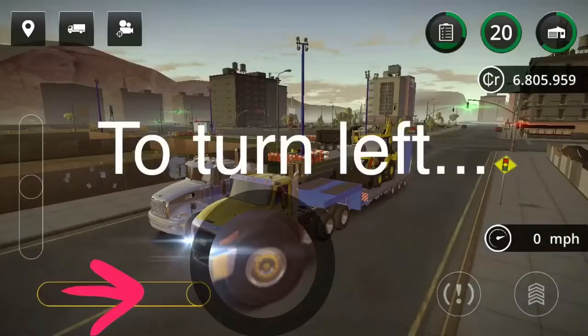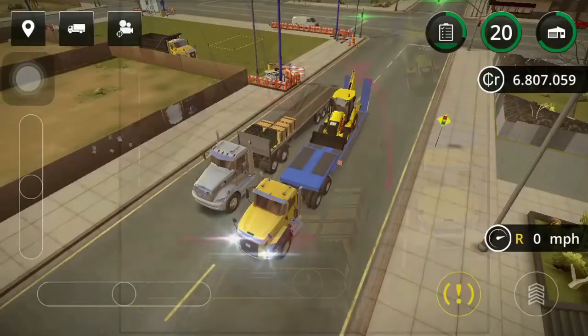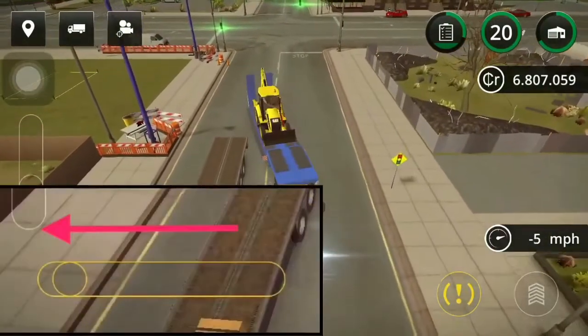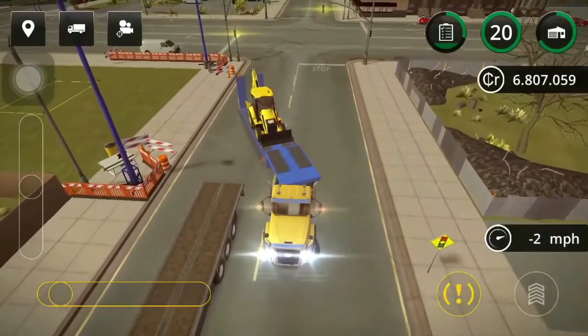Once you get to the construction site, turning left and turning right is opposite on your joystick. The direction you want the trailer to go is the direction you have to turn opposite of. So if I'm going to start backing up turning left, I need to go right. So I'm going to go right, then left to back it up, and right again.